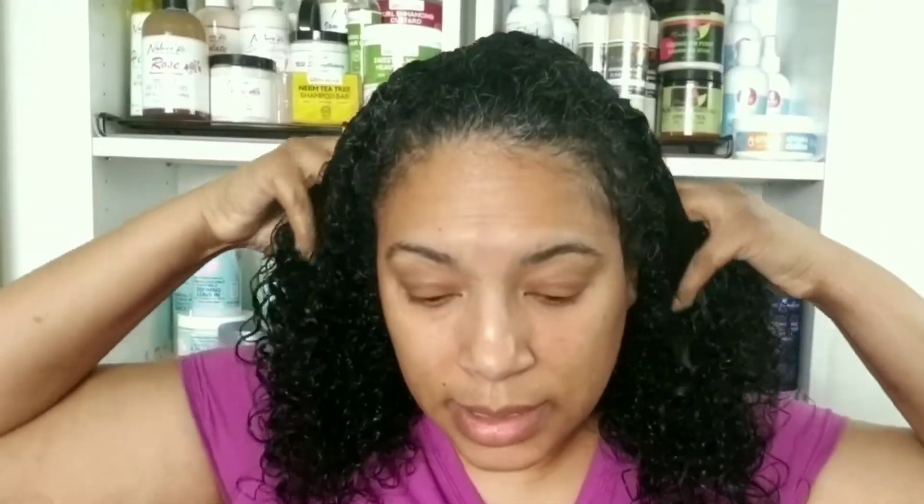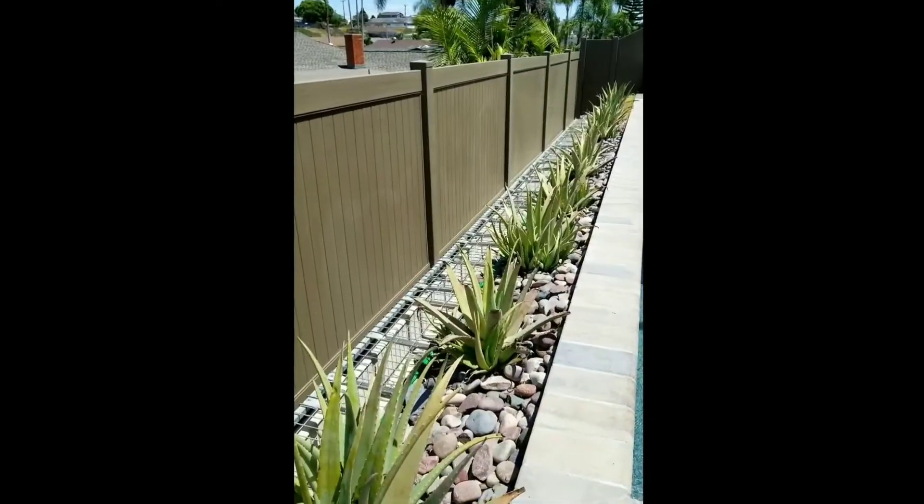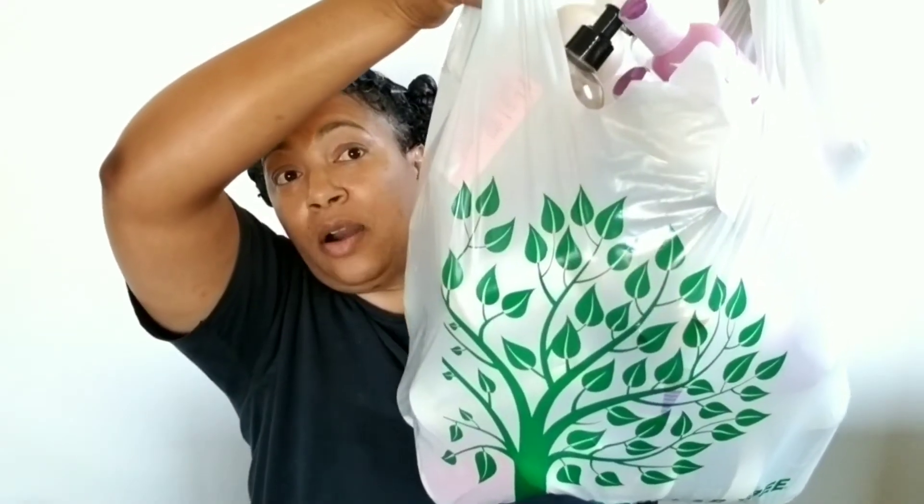Hi, I'm Healing Means. Welcome or welcome back to my channel where we judge products, not people.